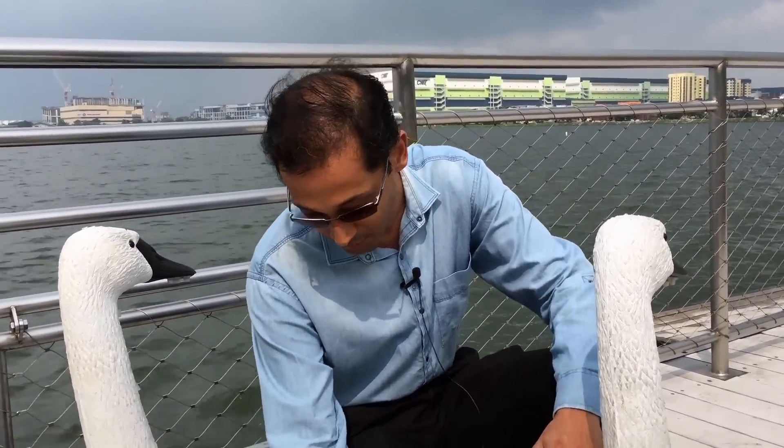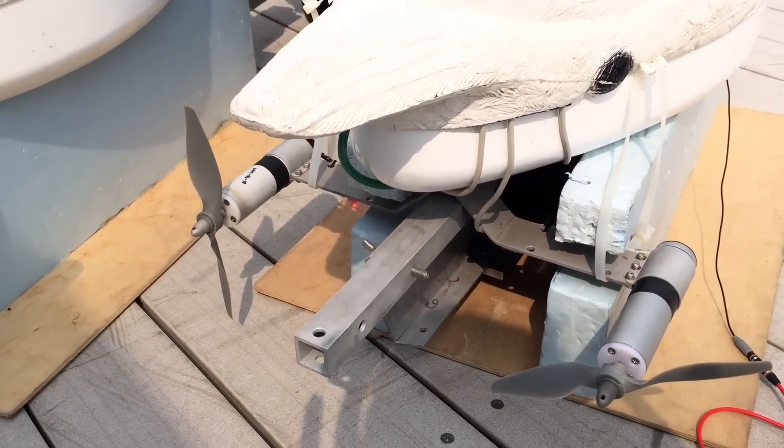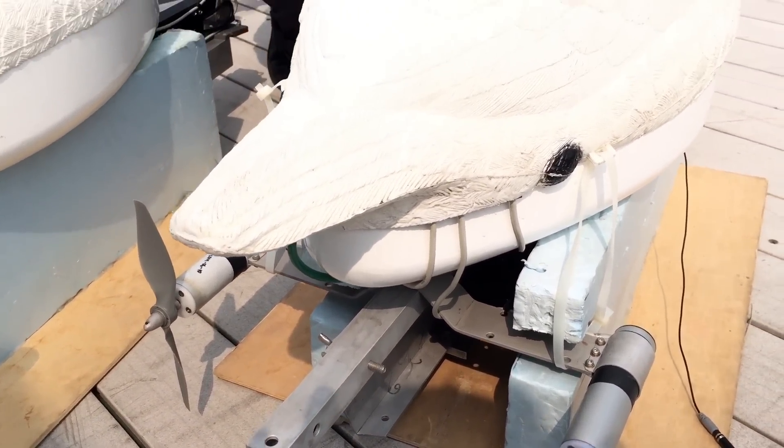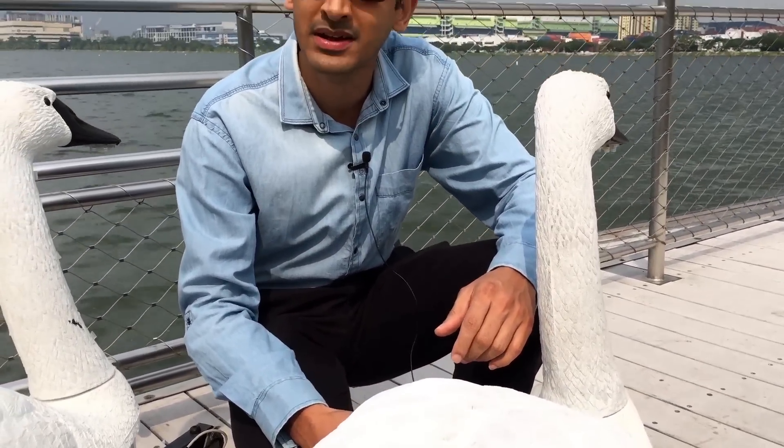The idea basically is that you have these robots go out in the water and they can take measurements of different kinds of water physical as well as biological parameters. We have probes installed on the bottom that can make those measurements, and the swan can then relay these measurements in real time back to the cloud where the data can be aggregated.